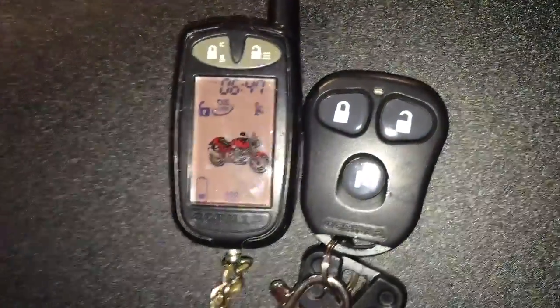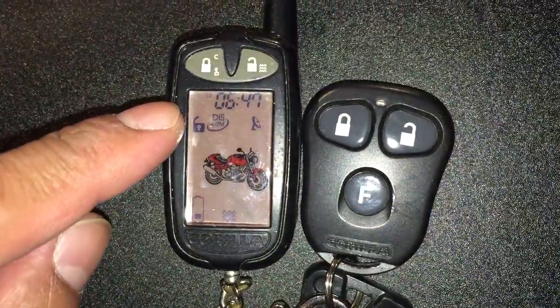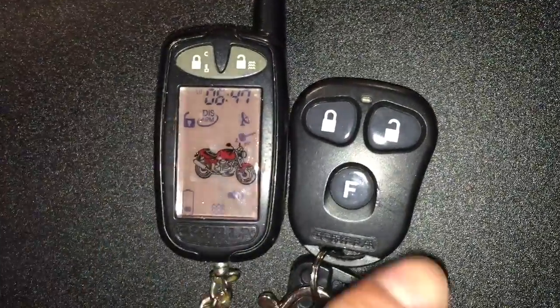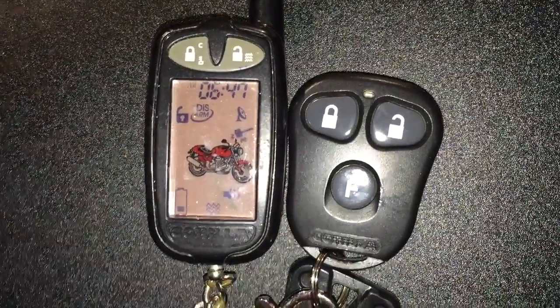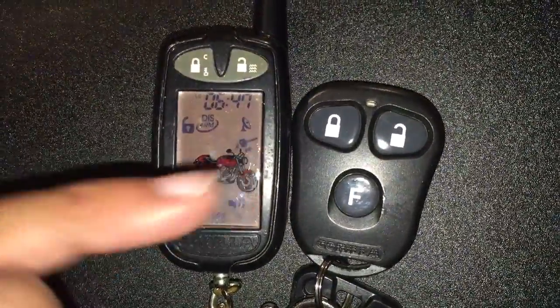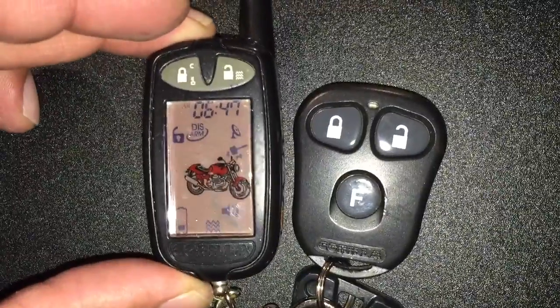The unlock or disarm button on this remote didn't work so well, so I switched over to the other one. Obviously you heard the alarm and saw the signals going off.